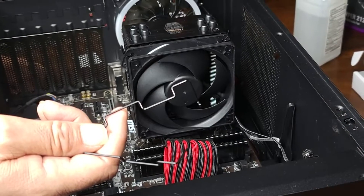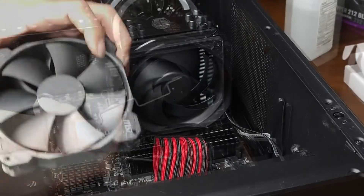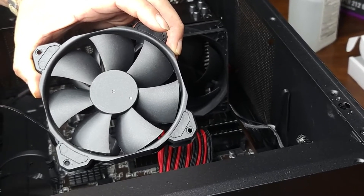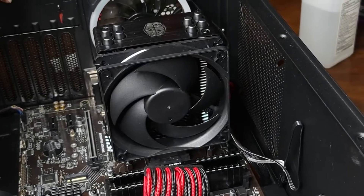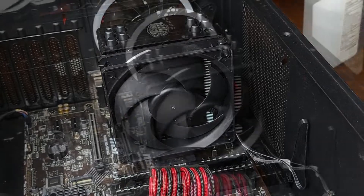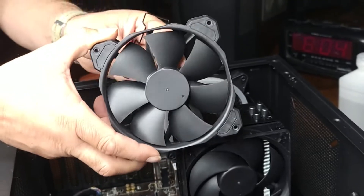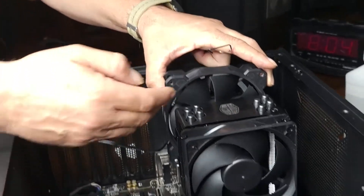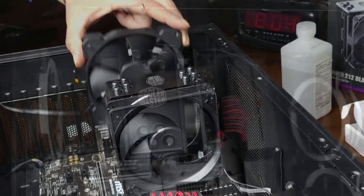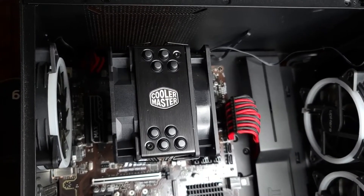It's time to do the second fan. What's cool is that the Hyper 212 came with an extra set of fan brackets, and I just happen to have an extra black fan from Corsair — I'm just going to use that because black is black. I'm going to go through the same process with these wire clips. The second fan I'm installing is going to be a pull fan, so it's actually going to be pulling air — installed so it's sucking air from the heat sink and exhausting towards the back of my case. After haggling with it for about five minutes, I have both fans installed.